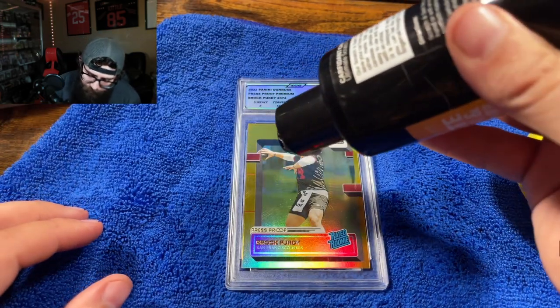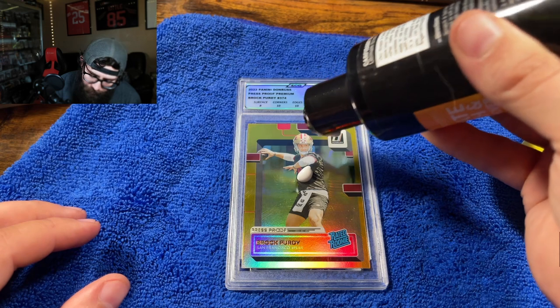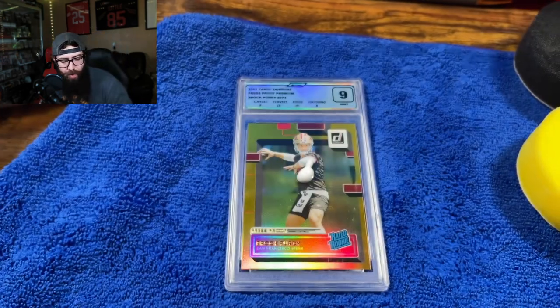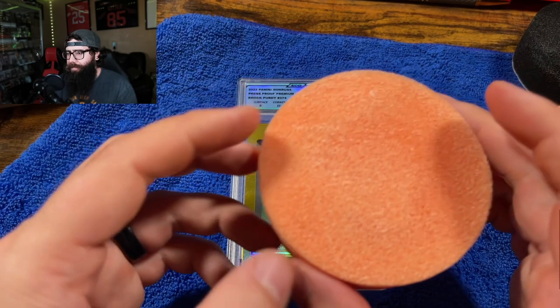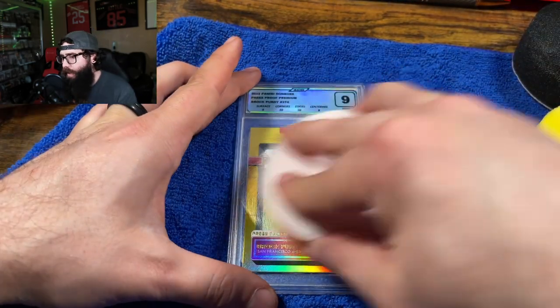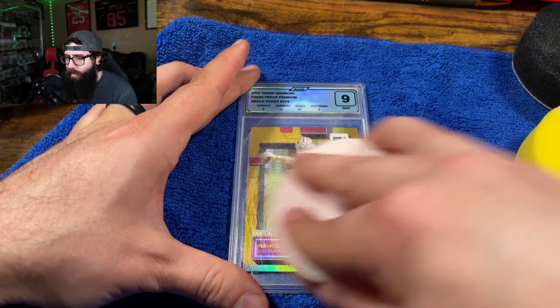This is similar to Meguiar's or any other automotive scratch remover. This pad came with it. I'm going to try that — just going to give it a go and kind of see what happens.